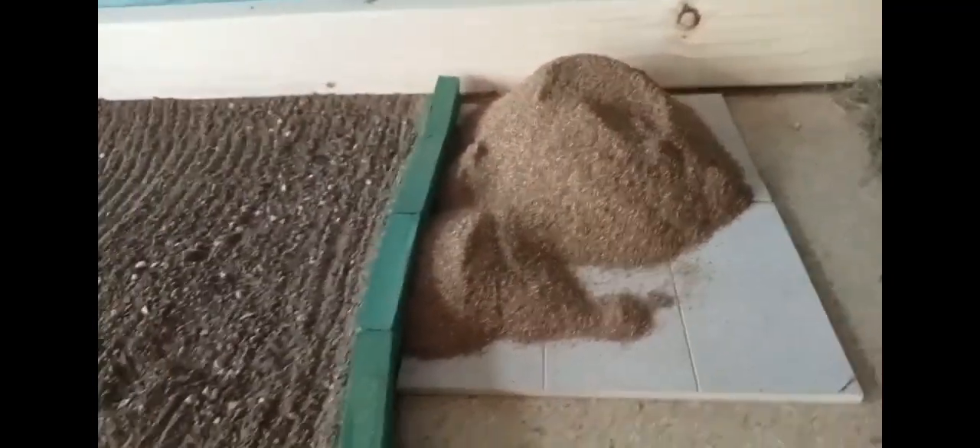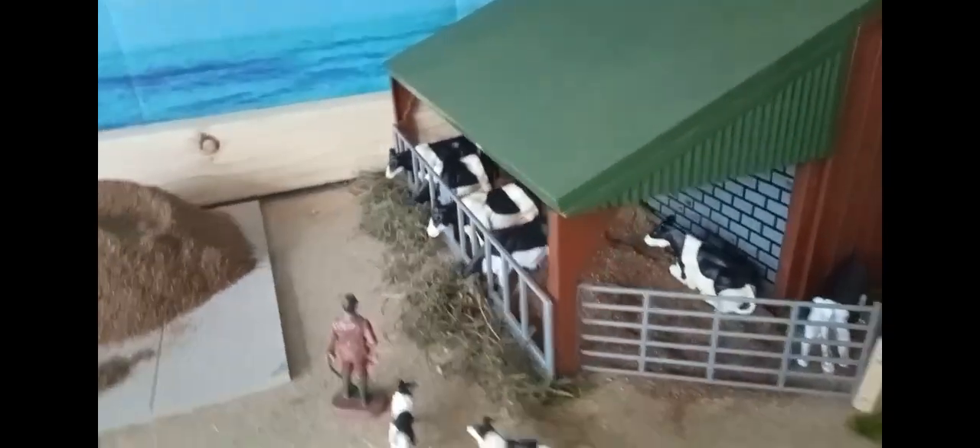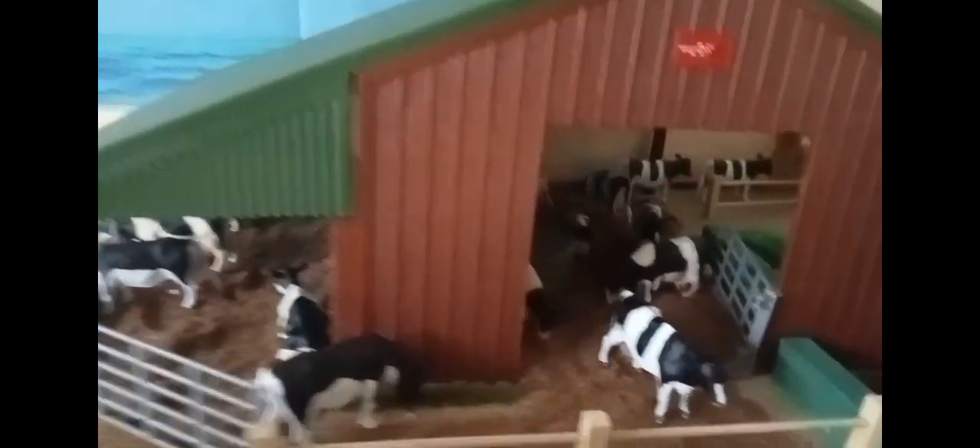We've got two slabs laid down here with a load of muck on top. We've put the new cows in and I've laid the muck on top so the cows look like they're sitting down and standing up eating the silage. We've got loads of cows inside — some sitting down, some standing up. We've got a bale in there as well that's just been fed to them. We've also got some queuing up to the milking parlour and the bale feeder placed there to act as if they use it in the summer.